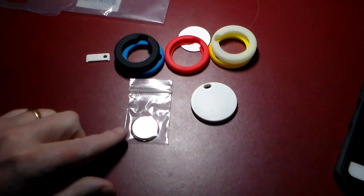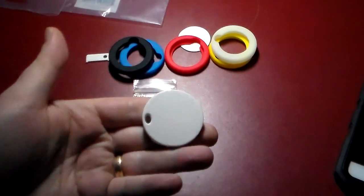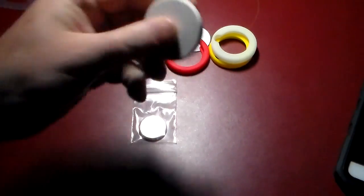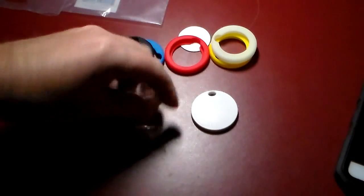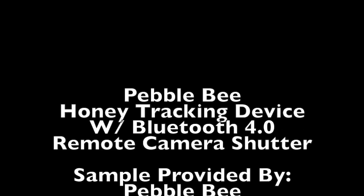Anyway guys, this is the Pebblebee Honey. Again, check the show notes for our link and you will see where you can pick one of these up and read a little more information on it. If I didn't cover something fully enough for you, I tried to get a good enough demo so you get the gist of what it does — and it does quite a lot. The battery life is supposed to be almost two years, so once you pair this baby and get it going with your phone, you don't have to worry. I actually got a spare battery with the honey jackets, so that was kind of cool — I should be set for battery life for a while. Anyway guys, if you liked this video give me a thumbs up and a subscription to the channel, feel free to like and share the video. Thanks for watching, have a good one — I'll see you soon, bye!